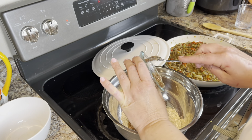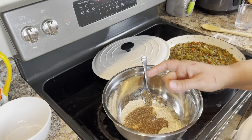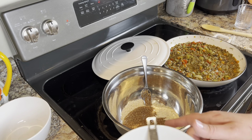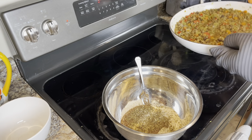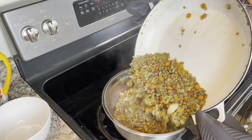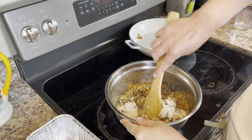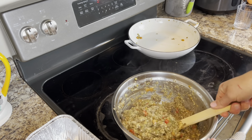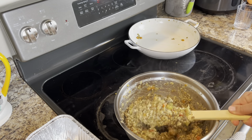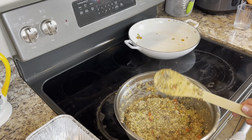And then the flax egg. We're going to mix that together along with the seasonings. Next, we're going to transfer the lentil mix into the pans and pop them in the oven for about 30 minutes at 350.